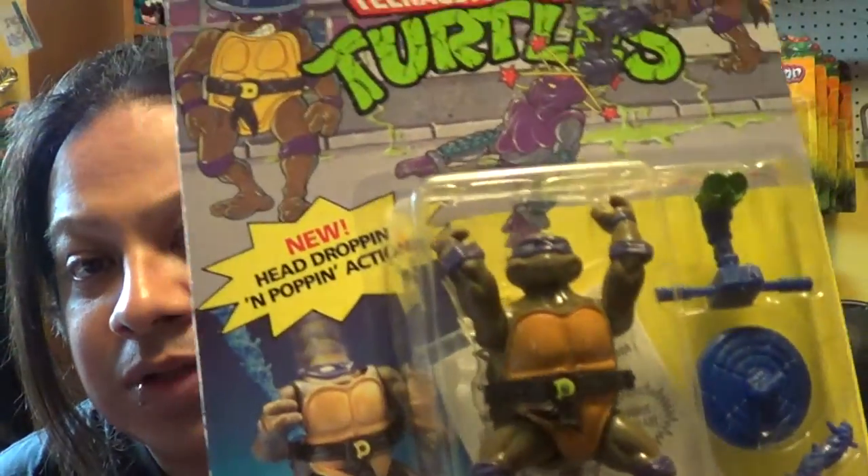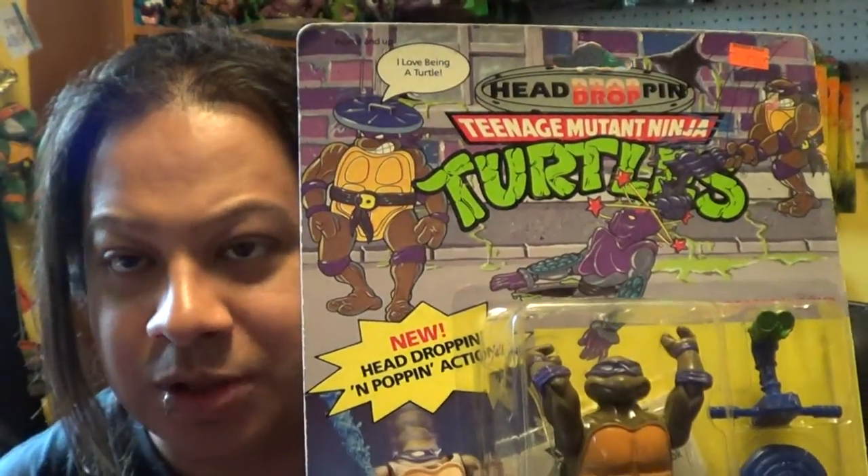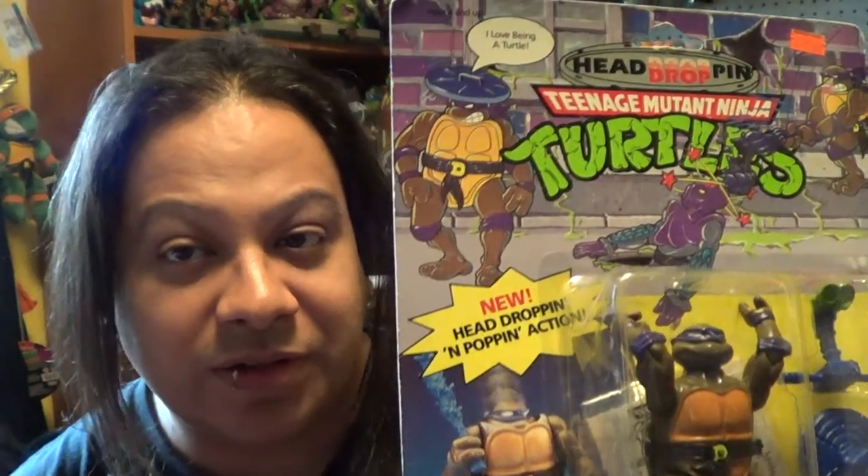I actually have him already open from when he first came out. Now, as you can see, this is the original box. Nothing fancy, nothing weird — the artwork was kind of half-assed drawing, I guess you could say. I don't know who made the artwork, but it was like something just went boom, done. But yeah, I love it still.